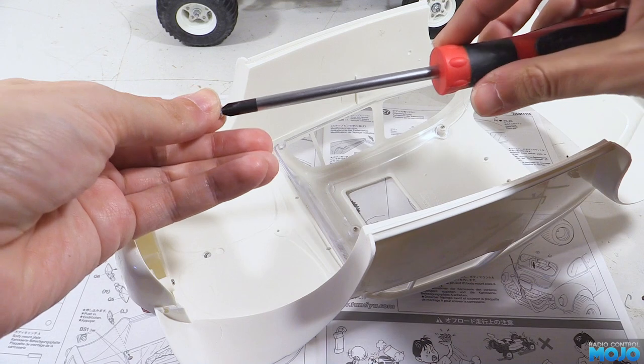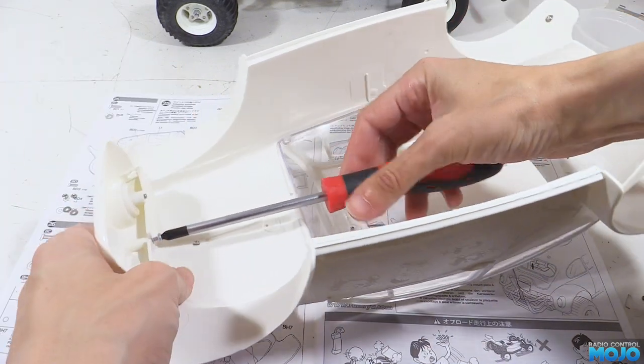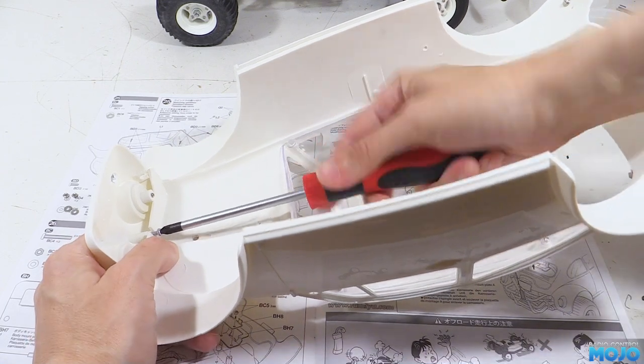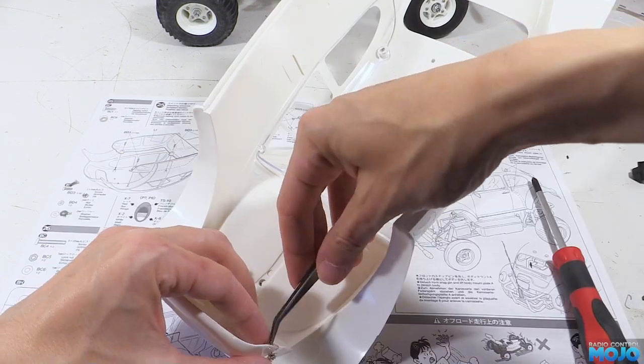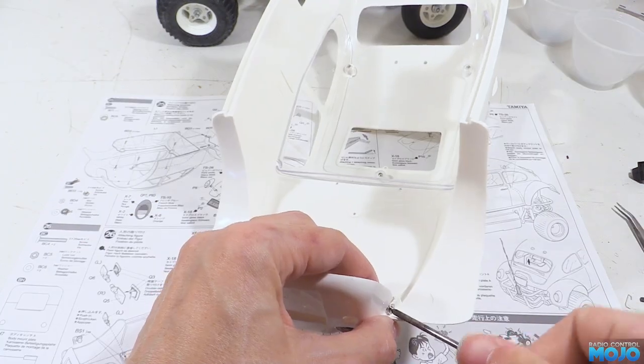To attach the nose, we use the 3mm self-tapper in the middle, then on the sides we use a 2mm screw and nut. They're a bit tricky to line up so some tweezers helps quite a bit. Nip them up and that's the nose fitted.